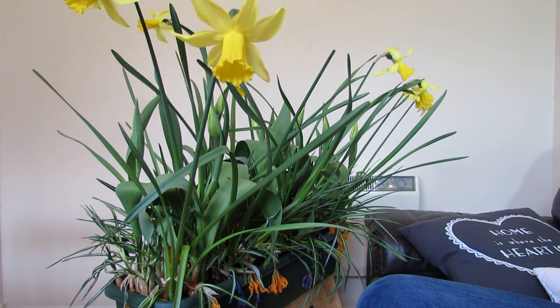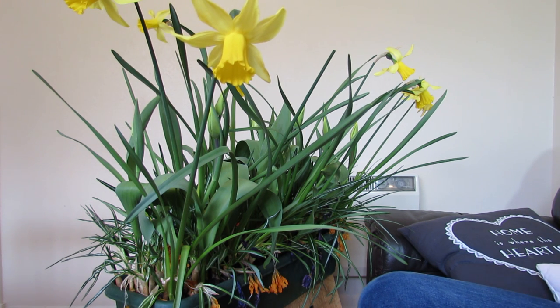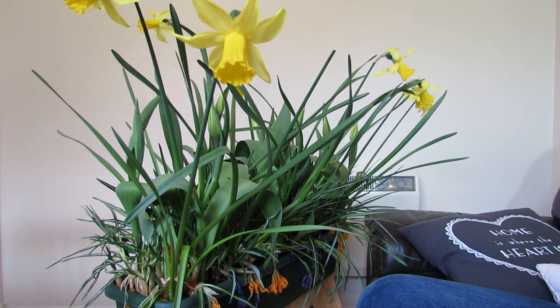If you've got daffodils in a bed or in a lawn and you're wondering when to cut the leaves back, the best thing to do is leave them for as long as possible. The longer the leaves are up and growing, the more sunshine the plant is getting and the more energy it's putting back into the bulb. If they're on your lawn, try not to cut the grass where they are - just cut around the plants if possible. Leave that section with the daffodils for as long as possible, and around June when the leaves start to go yellow and die back naturally, that's when you can cut the grass.